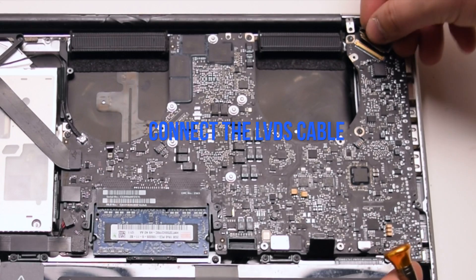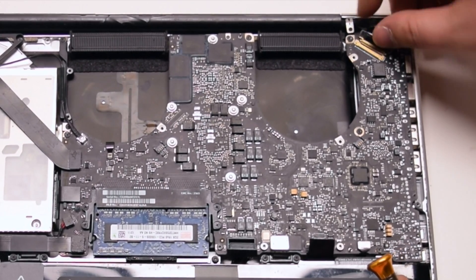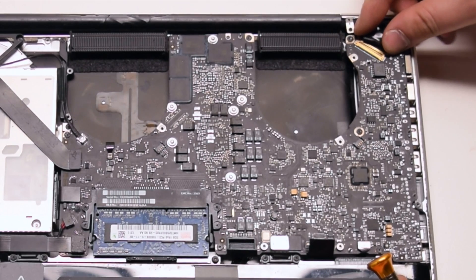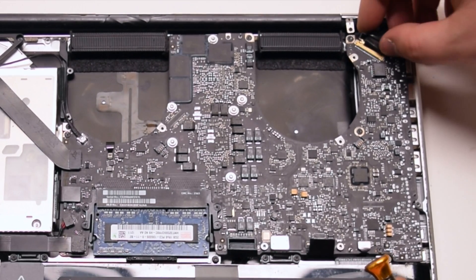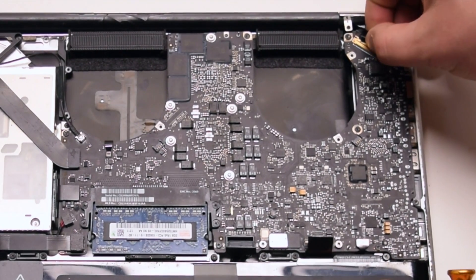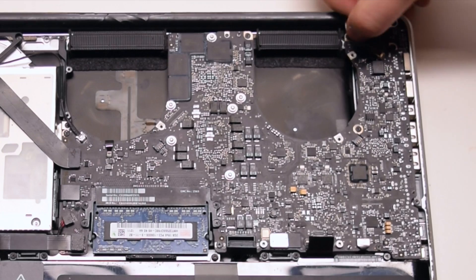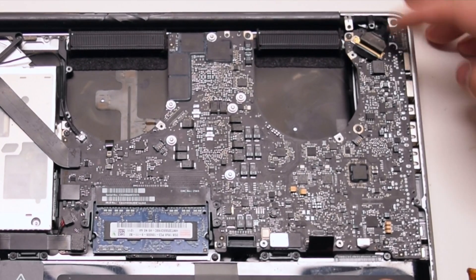Lastly, connect the LVDS cable. Be gentle when making this connection — you can damage the socket, so take your time. Once it's pried in all the way, go ahead and lock the locking mechanism.